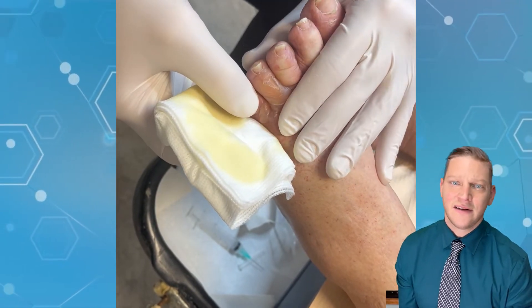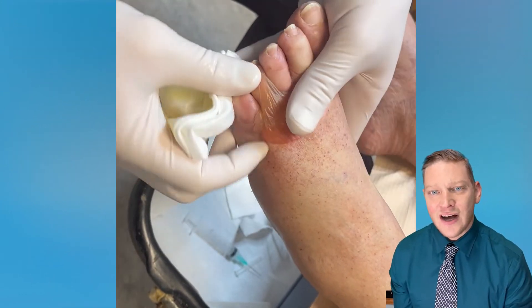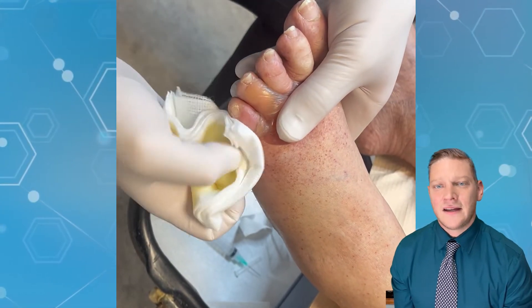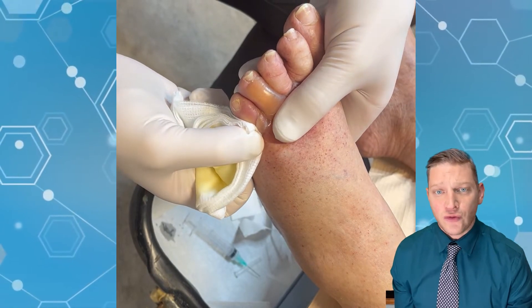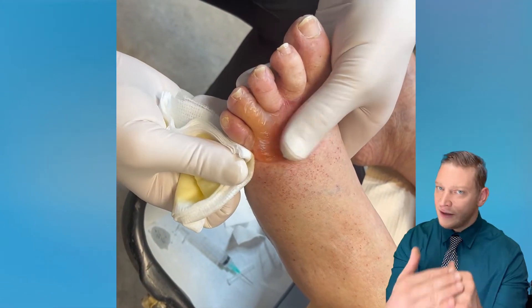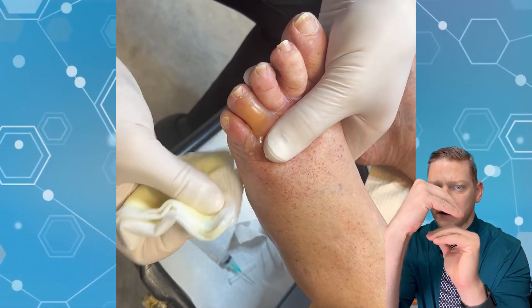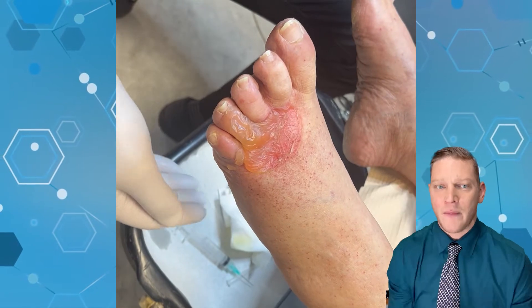You can see this liquid is a relatively clear, straw-colored fluid. We call that serous drainage — S-E-R-O-U-S — and that is pretty much the filtrate of the blood. That's always happening, and when the layers of the skin get interrupted, the bulla forms and the drainage collects to create a big one.